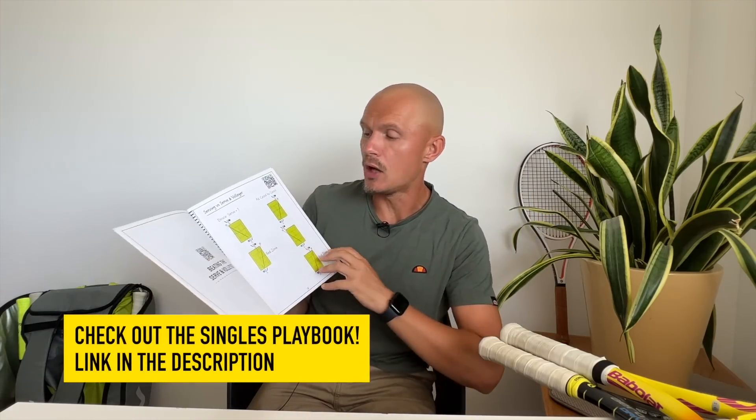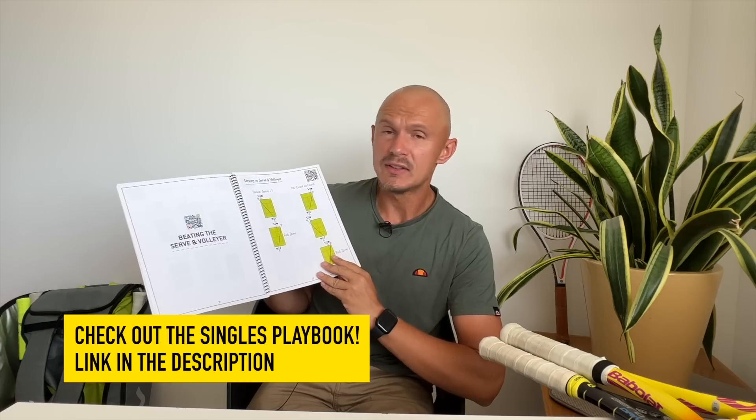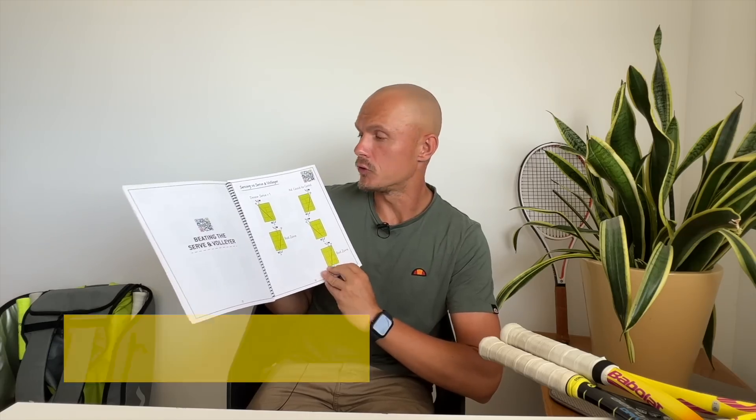Let me know what you think in the comments below. A big thanks to the sponsor of this video: The Singles Playbook from Fuzzy Yellow Balls. Great way to get tips and tricks on how to play certain player types — serve-and-volleyers, baseliners, pushers. You have a lot of different plays and strategies. I actually bought this one before they sponsored the channel and I'm very happy with it. Each lesson is accompanied by a video, so you have a login and can use the website to access these plays. Great way to get more tactics and strategy into your game, which will for sure help you win more matches.